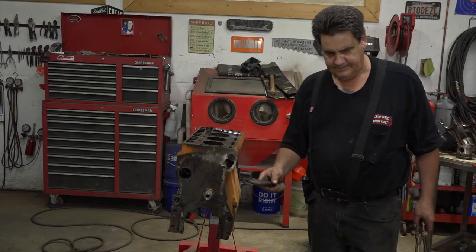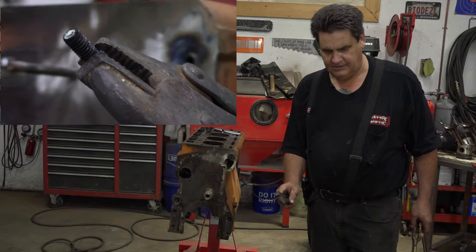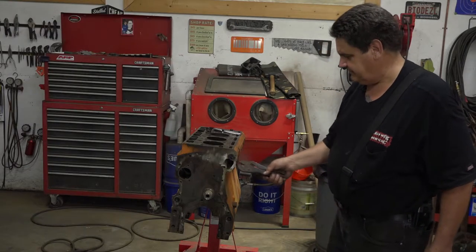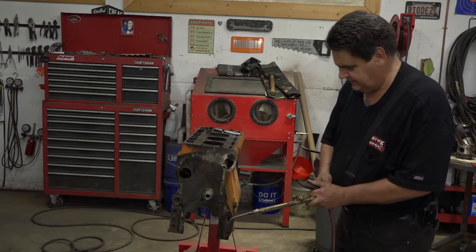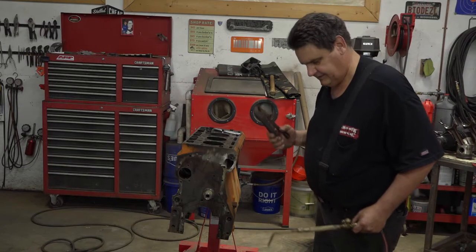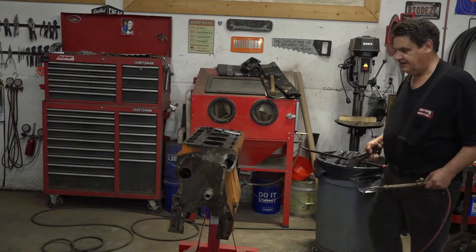And there you go. That would probably cost you anywhere near maybe 25 bucks at the machine shop. So anywhere you can save yourself a little bit of money, you're better off.